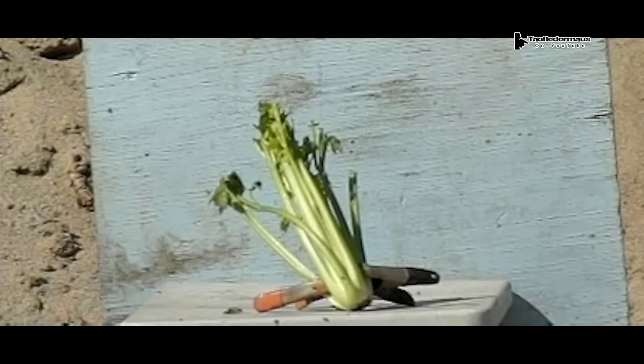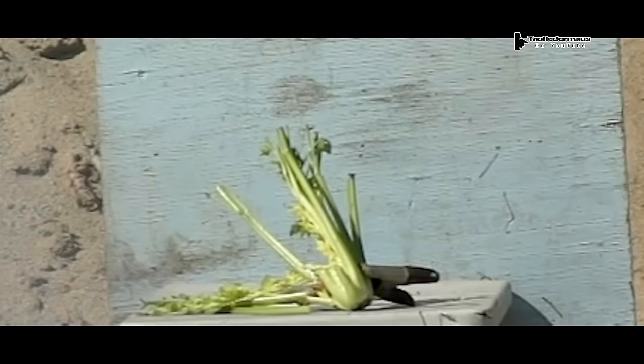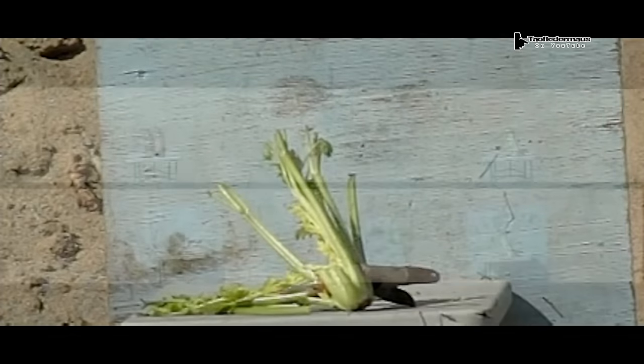Several nails went sideways through the table. I hope you enjoyed this video. We had a lot of fun making it. Had a couple scary moments. Thanks for watching.